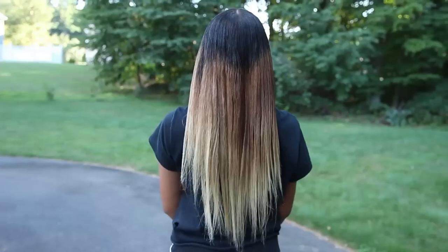Hey guys, it's Camille, and today I'm going to show you guys how I straighten my super curly hair, since you guys have asked for it so much. My hair is very curly and I get it pretty straight, so you guys are always wondering how I do that, so I'm finally showing you guys today.